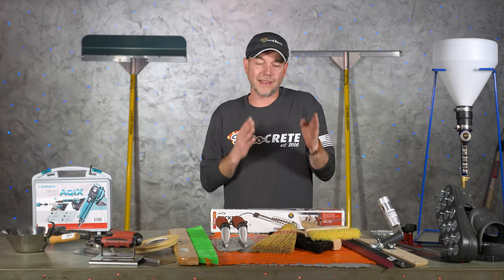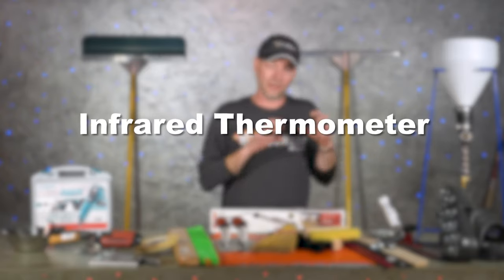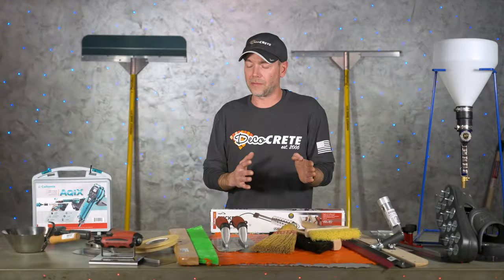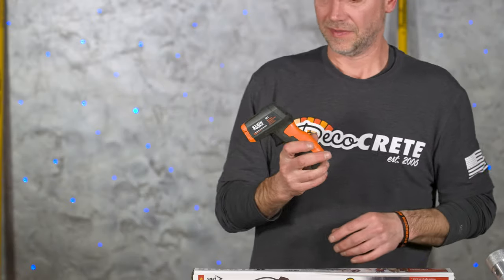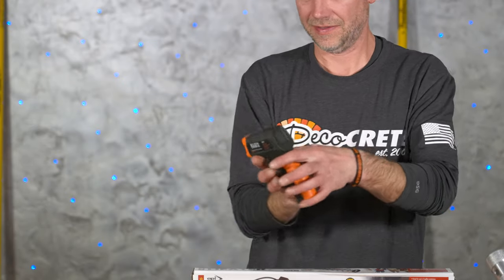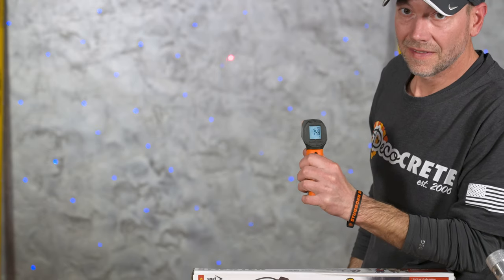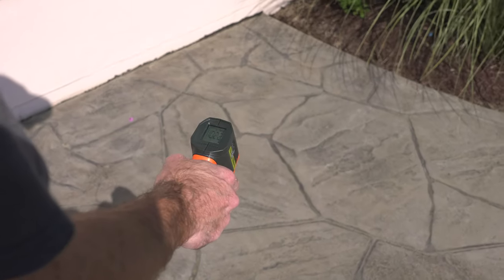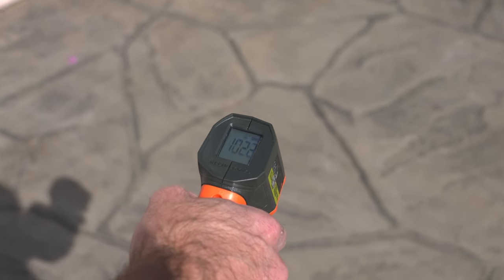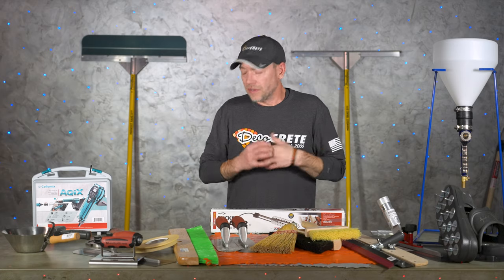The speed that concrete overlays set also has a lot to do with slab temperature, so one of these little infrared thermometers is priceless. Now you can actually shoot the temperature of your slab — it's even more important than the ambient temperature. That slab temperature is everything. Whether it's too hot or too cold, at least now you know what's going on and you can adjust your mix accordingly.